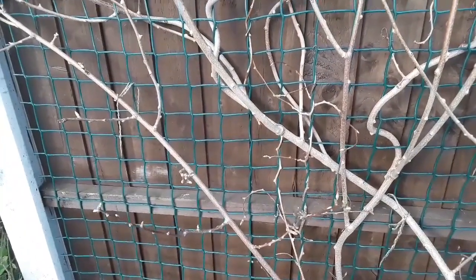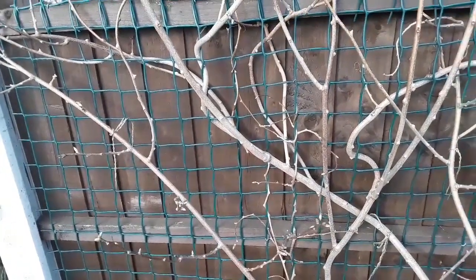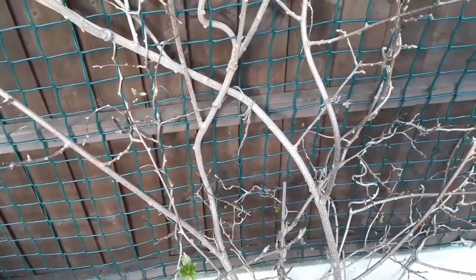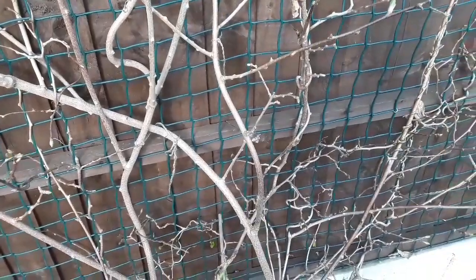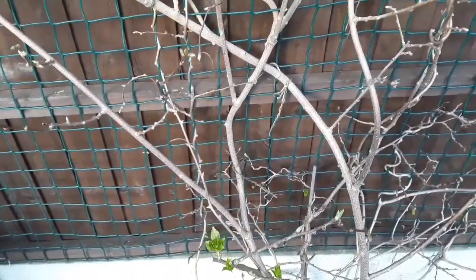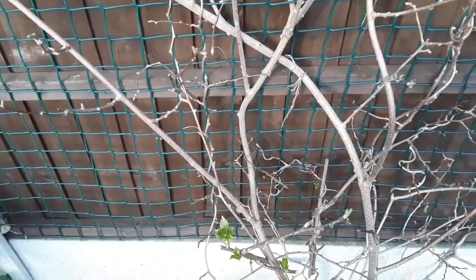Anyway, I thought I'd show it to you because it's a little bit rarer than the normal kiwi fruit, which is obviously that large brown hairy one. This one, the kiwi berry, is smooth skinned — you don't have to peel it, you just pop it in your mouth and eat it in one go. Obviously updates will come later in the year to see how it gets affected by frosts.